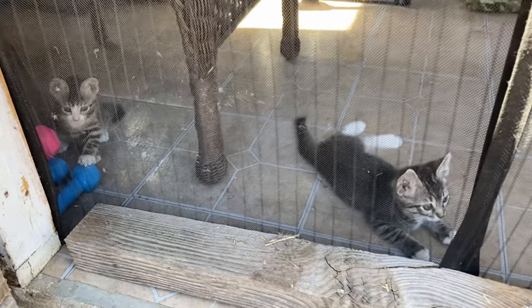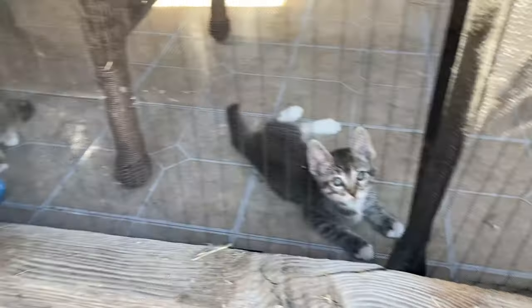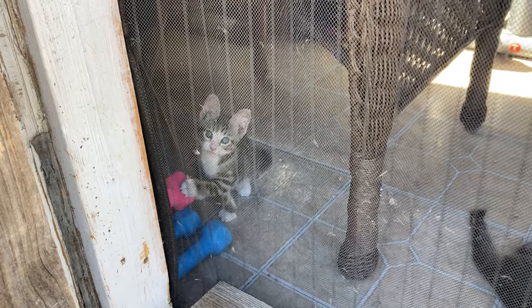Welcome our little Dylan right there and our little Paisley right there.